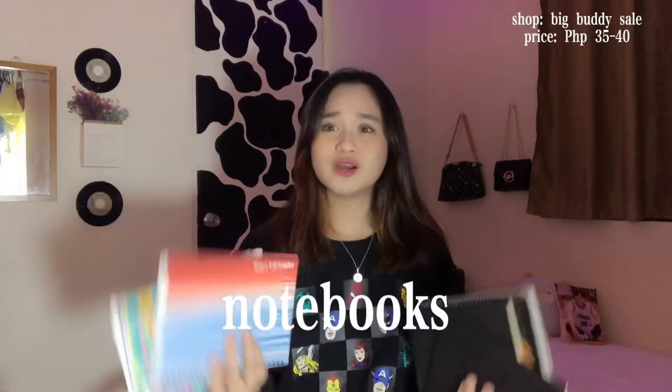My brothers bought a lot — like 8 notebooks each. And the designs are like this. You know those notebooks you buy at National Bookstore? Every time back in high school, even elementary, I was really into notebooks — browsing and flipping through them at National Bookstore because I really wanted my notebooks to look nice.